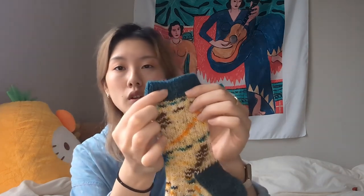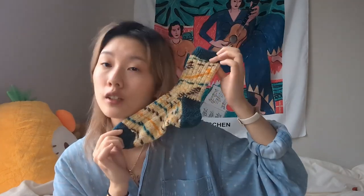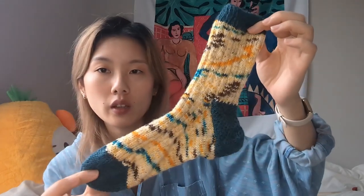I was really happy with that. The contrasting yarn is Stroll from Knit Picks — super soft — in Rainstorm Heather, which is a nice dark teal blue that I think looks great with this sock. I'm really happy with this modification.